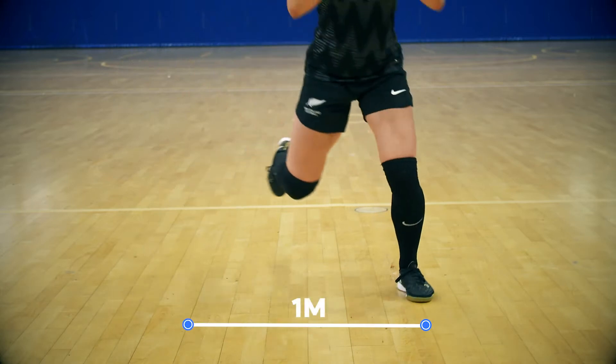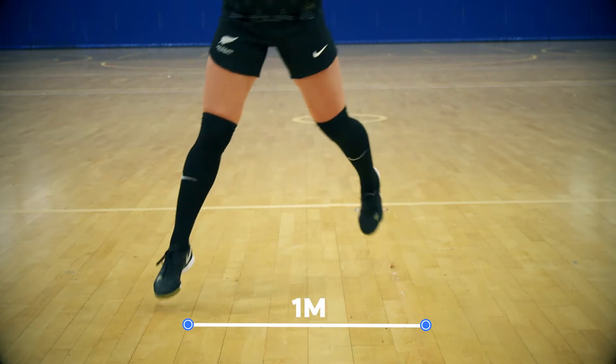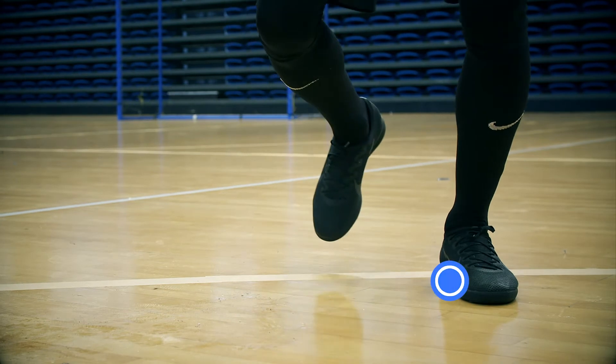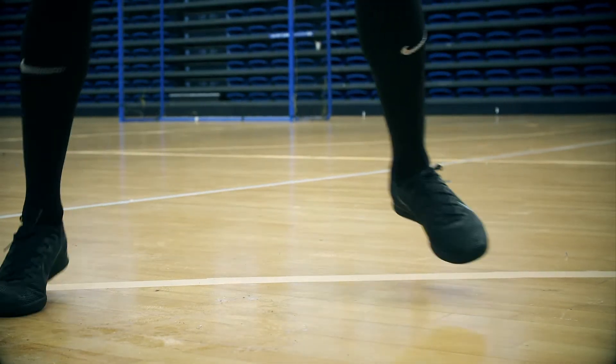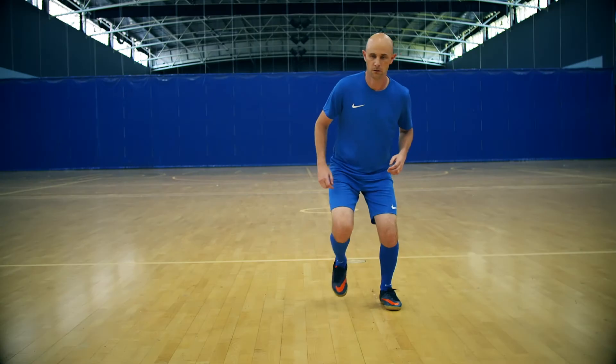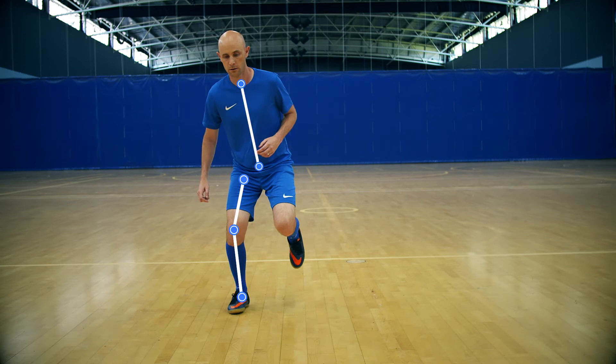Aim to land approximately one meter sideways from the start position. Land on the opposite foot with weight through the ball and mid foot. Absorb the landing through a bent knee. Toes, knees, hips and chest all facing forward.